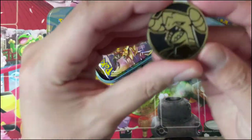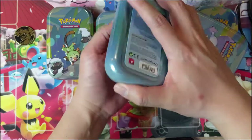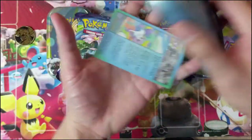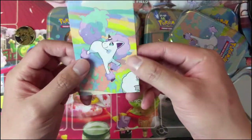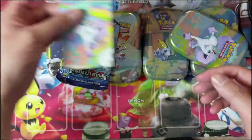Oh, Sword and Shield! It looks like a Garchomp coin, and most likely it's going to be the same coin across all of them. Oh, Evolutions. All right, Evolutions is not so good, but Sword and Shield — which makes sense. If the Galar tins didn't feature any of the new sets, that would be very disappointing.